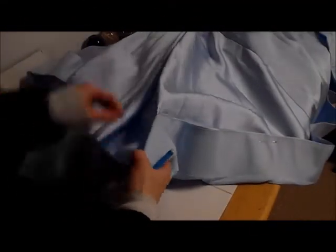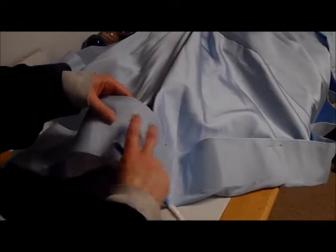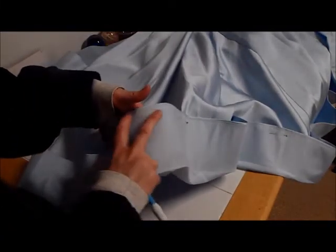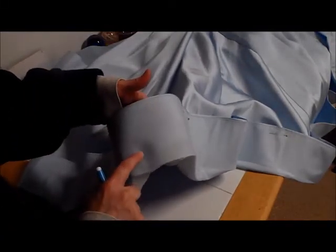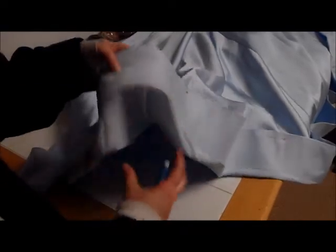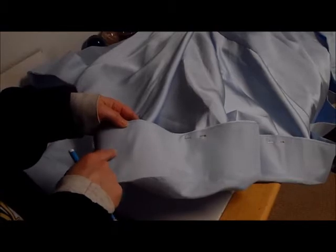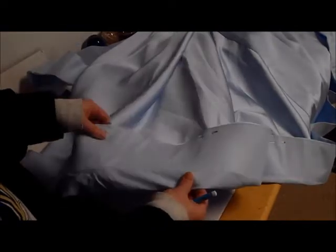The hem on this dress is really different in that it has this really wide band of stiffening on it. This is the right side, and if you turn it inside out, you can see the band of stiffening is sewn to the lining. We're going to have to take that out and move it up. This is the first dress I've done with this kind of stiffener, so we're going to learn as we go.